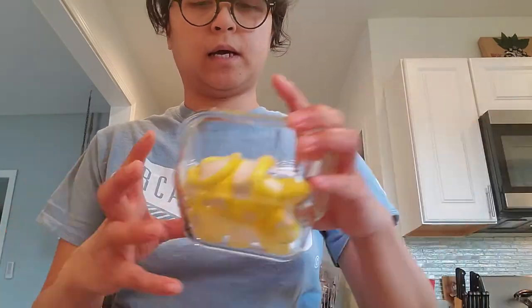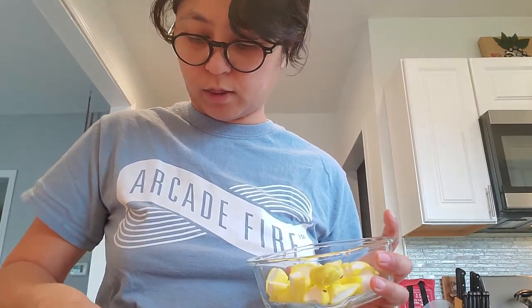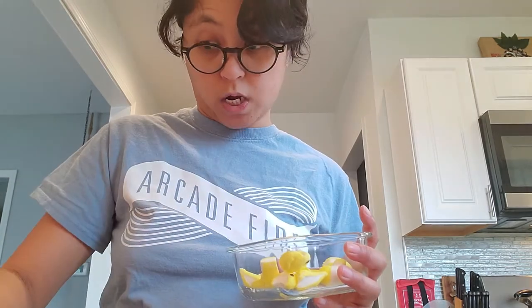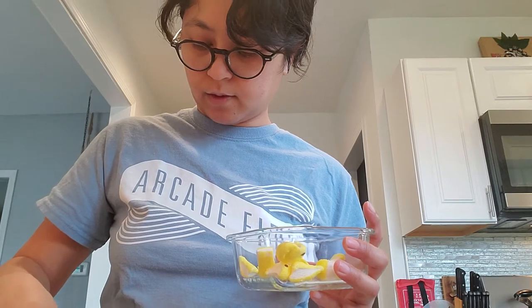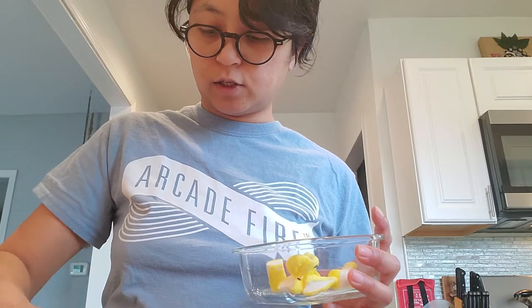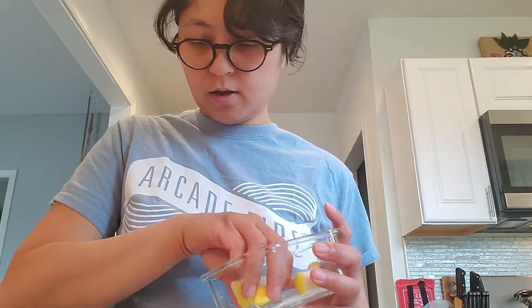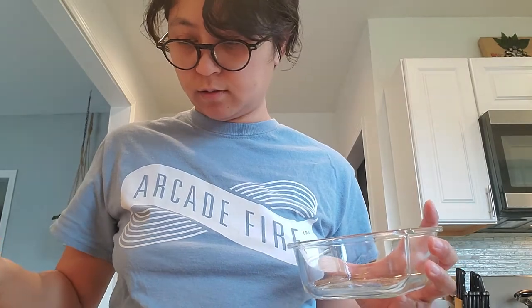Now I'm going to put my marshmallow Peeps. Since I don't have that many I want to make sure I place them more evenly — maybe more toward the center. And if you have kids, you can have them help you with this too, especially now that they're probably bored. Oh, they're sticking to my finger!